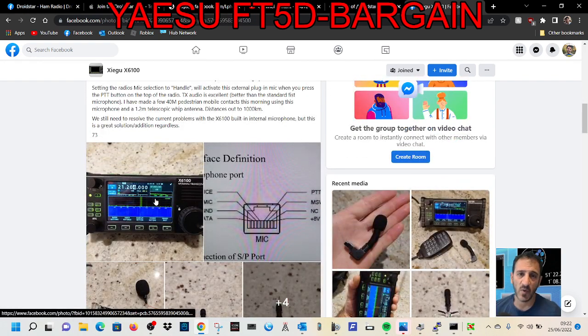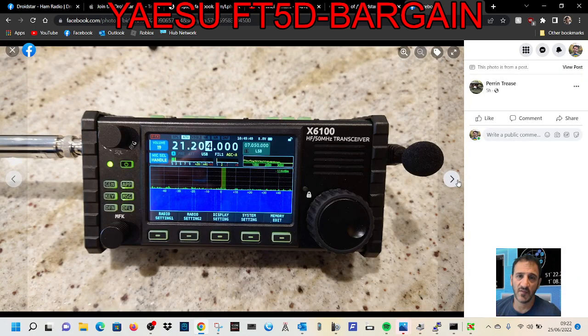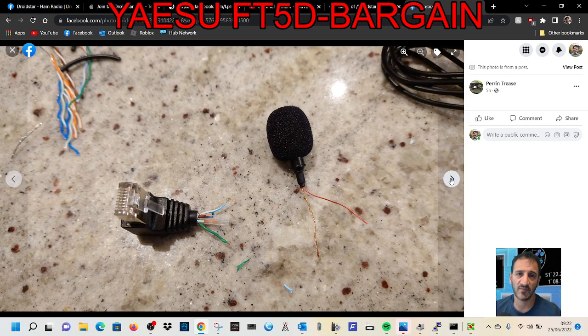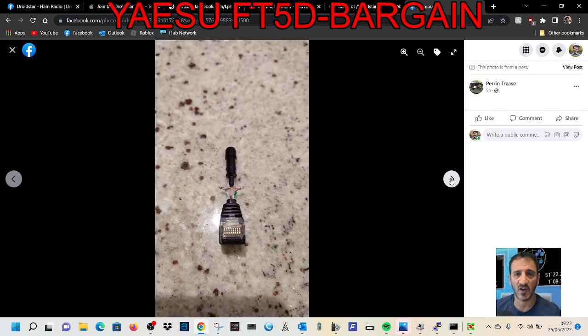I'll show you some photographs of what he's done here. There's the microphone to the right-hand side, just sticking out there from the Ethernet connector. It's a good description of where to connect it — you can see the pins there. It's quite brave, but yeah, it's very doable.